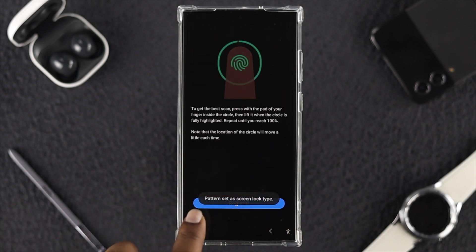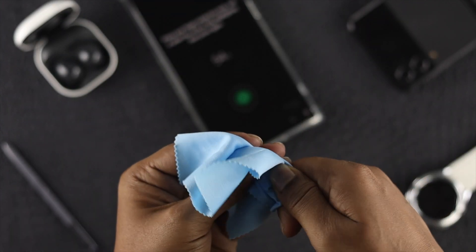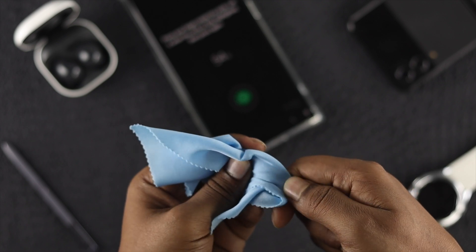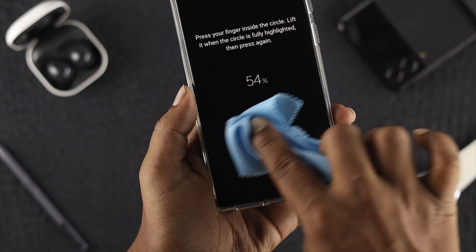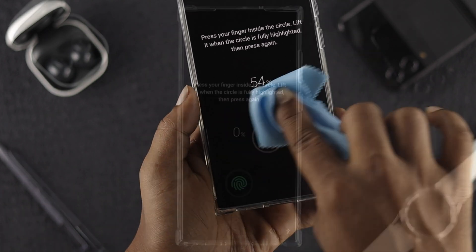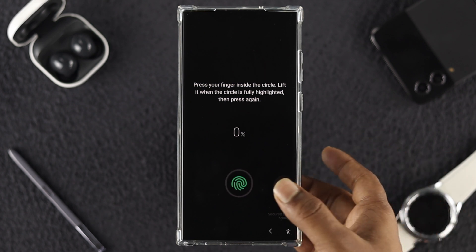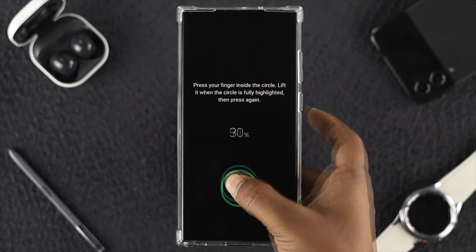Before you place your finger on the phone, make sure your finger is dry and free of dust. At the same time, make sure to clean around the sensor so you don't have any problems during setup. Go ahead and place your thumb or any finger you want within the circle, and keep doing that until it reaches 100 percent.